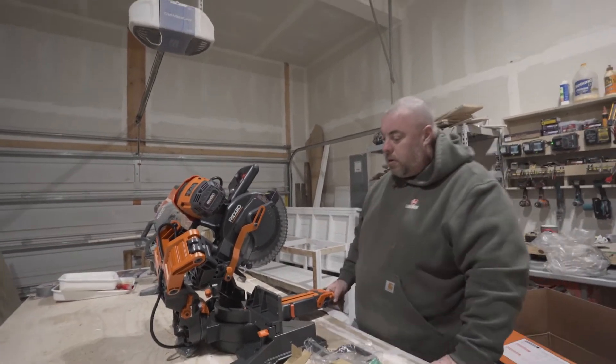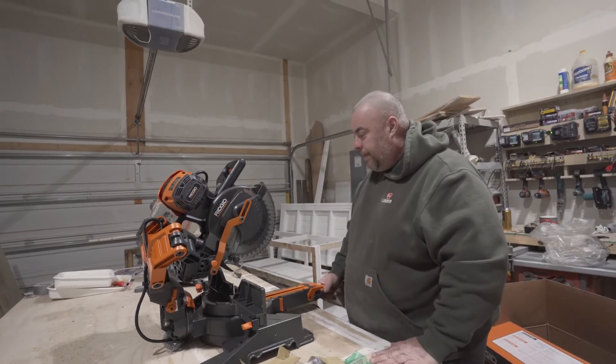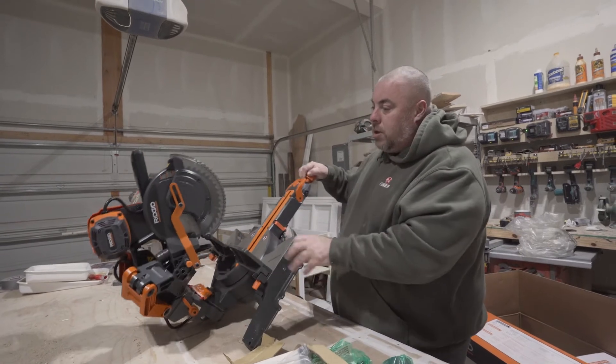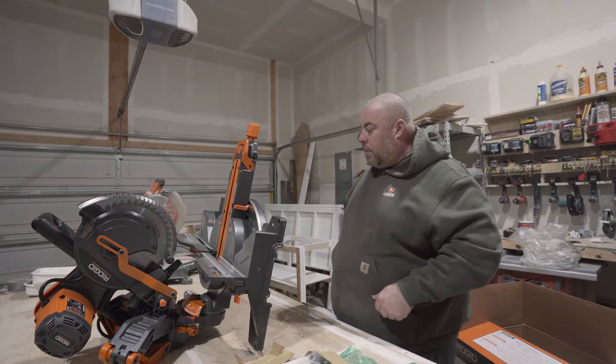I'm going to put this together right now — there are a couple of pieces to put on. You'll probably catch that in our time-lapse, and then we'll come back and power it up so you can see it in action.